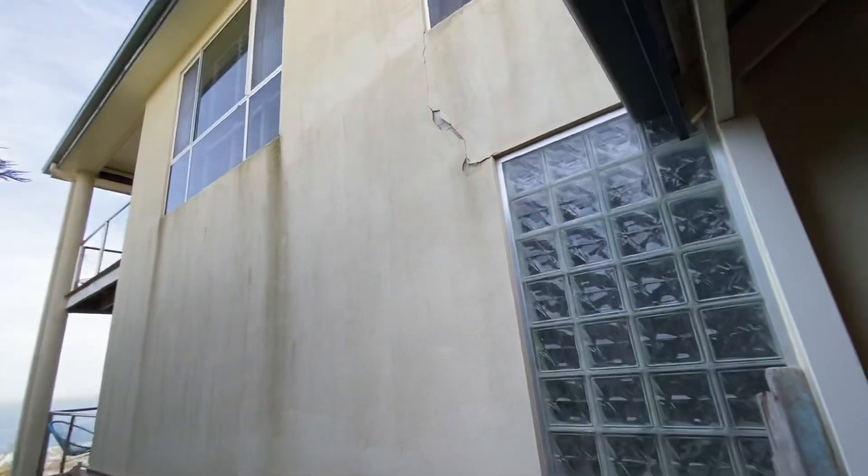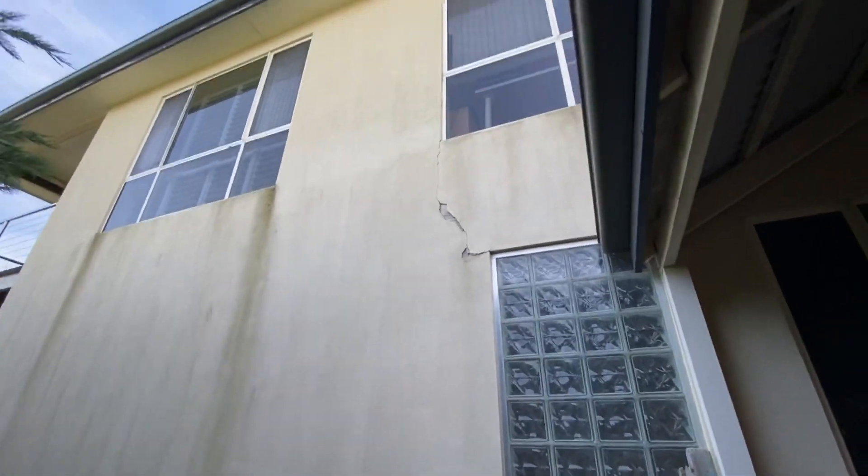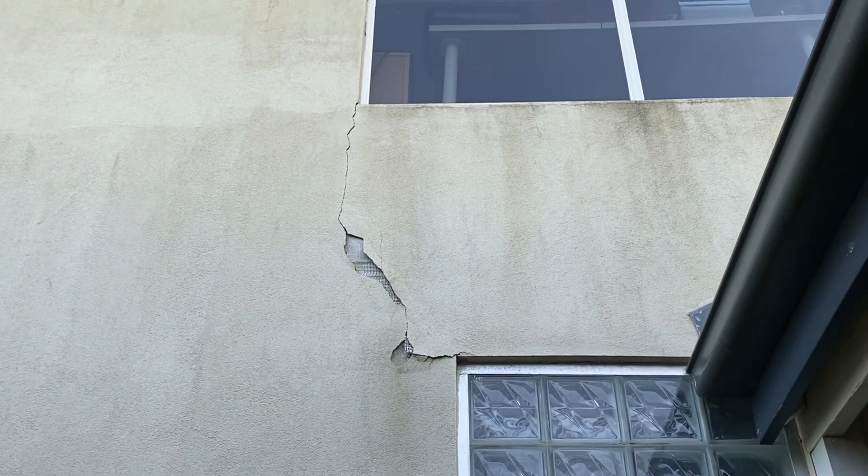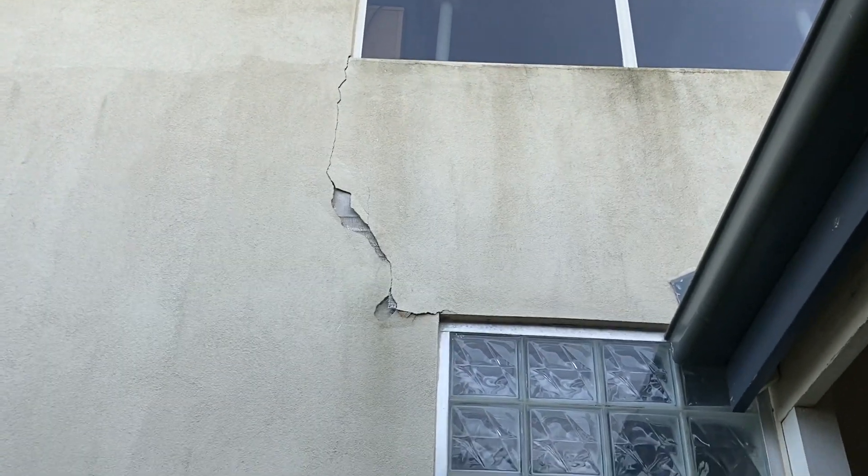Parts like this will be fixed with the same treatment. Parts that you see on top here, like this, we have to cut them out, and then we re-render them.